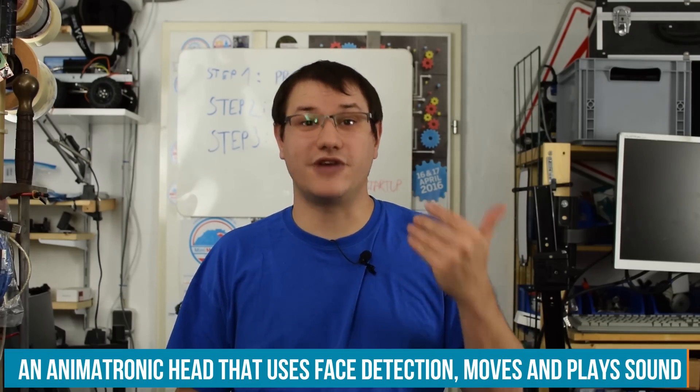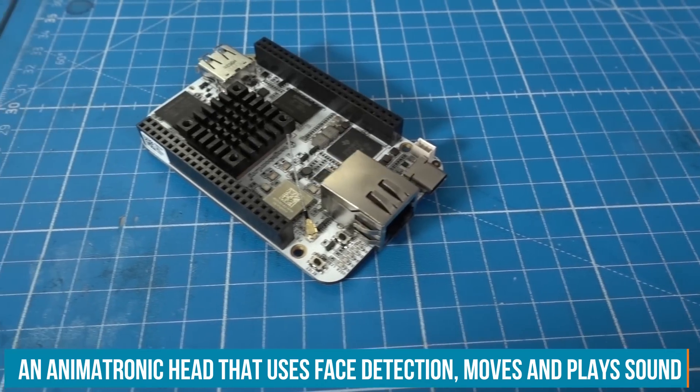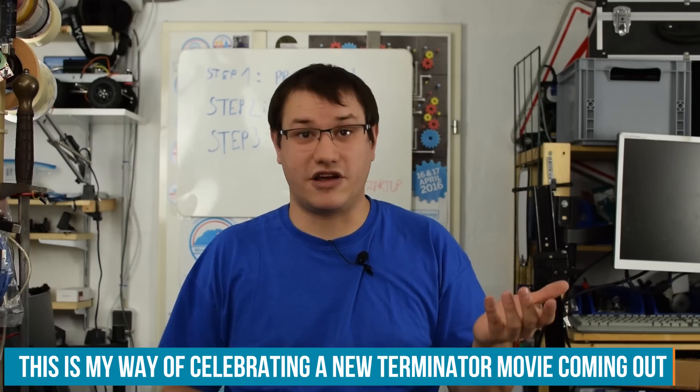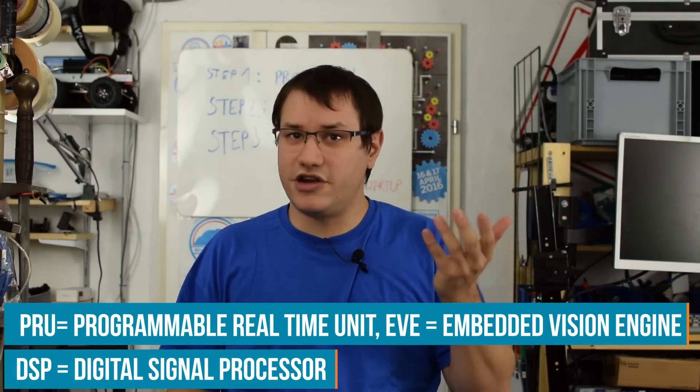Not an exact replica, but you get the idea. It's powered by the BeagleBone AI, a brand new platform. And because I know you like to see me do experimental stuff, I try to interface the BeagleBone AI with USB devices. I also want to use not only the main ARM core, but also the PRU core and maybe the EVE or DSP modules. Let's see what we can rig up.